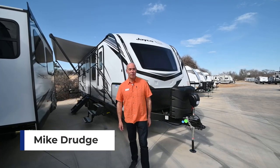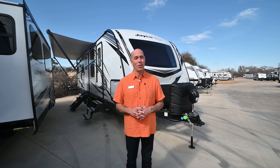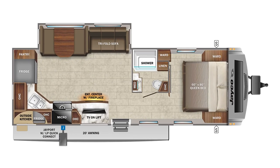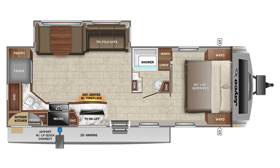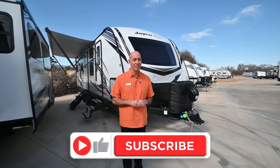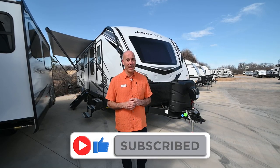Hey everybody, it's Mike coming to you from Vaude RV. I want to spend a few minutes with you today going over a brand new model, a brand new floor plan from Jayco. It's a Whitehawk 27RK. This is the first one that we've gotten in, first one I've seen in person. I'm really looking forward to going over this with you because it might be one of my new favorite couples camper floor plans.